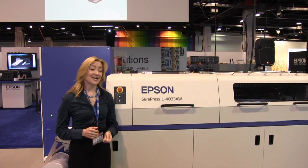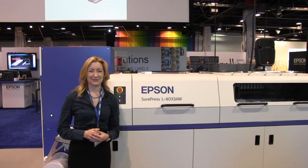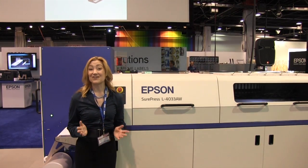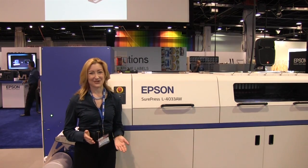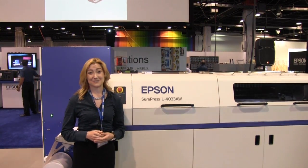The L4033 is part of the inkjet trail here at Label Expo 2014, and if you've not already done so, I would encourage you to compare the amazing quality of the L4033 with the other participants of the program.